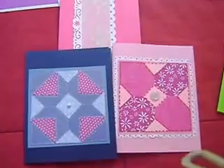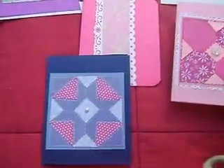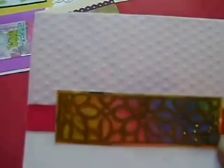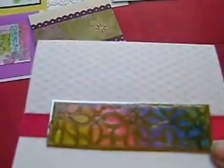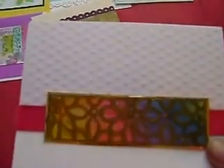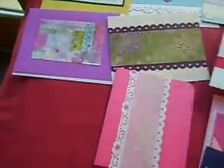Here are my two examples of my quilted designs. I just take the paper, cut them to the sizes that I need, and create a beautiful quilt-like pattern. I also like to use my paper and die cuts, as well as embossing folders, to make different types of designs and faux finishes and other things.